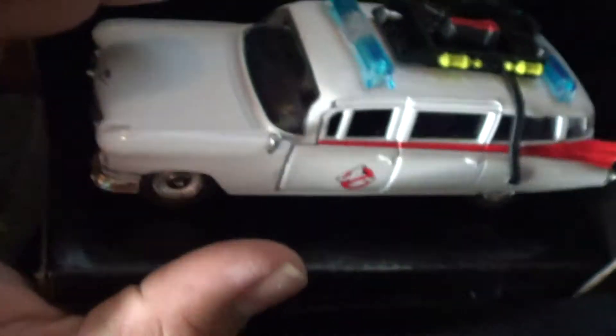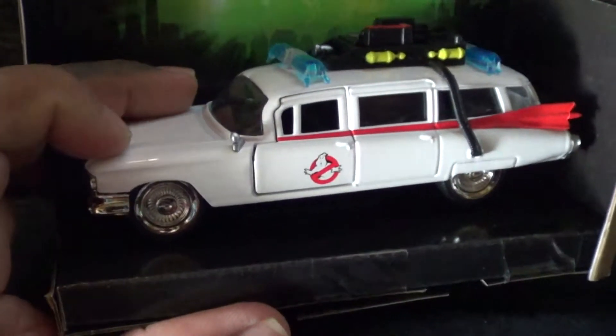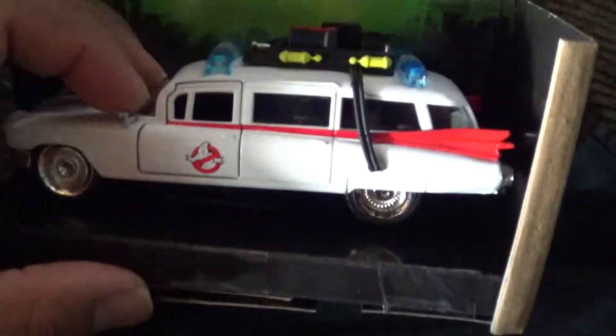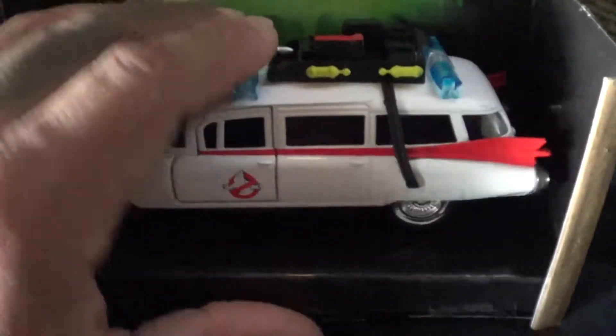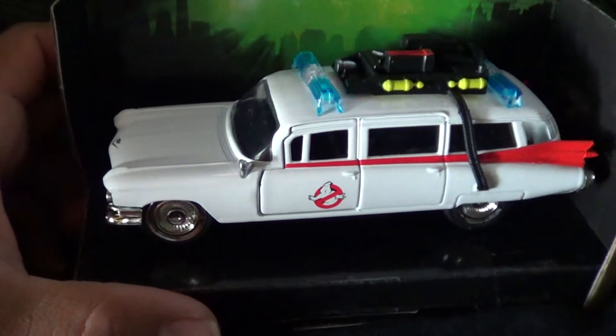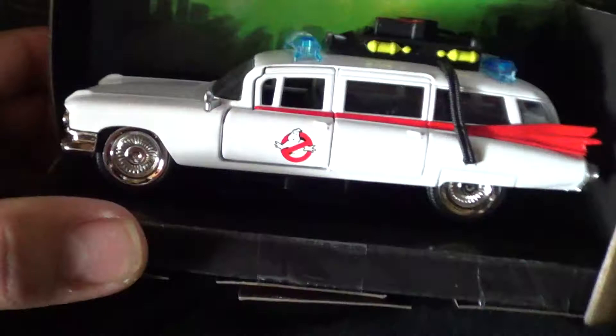I think it was like eight bucks, maybe less. I honestly never seen this before - if I had seen this before I would have got it already. Both wheels actually roll, so that is the big deal right there. Why would you make a car with wheels that don't move? That doesn't make any sense. Way to go, Batman.